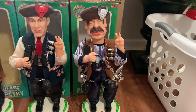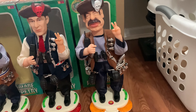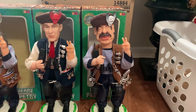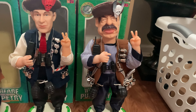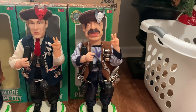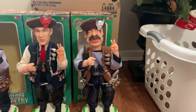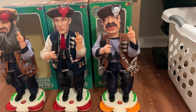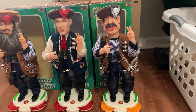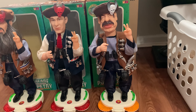Here's Saddam Hussein — this is the final one. He's kind of broken in a way; he's supposed to stand up straight but something's failing on him. For right now he fully works, and I was not expecting him to work — I actually thought he'd be broken.